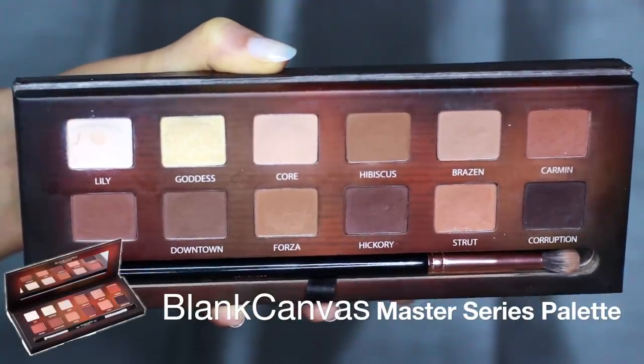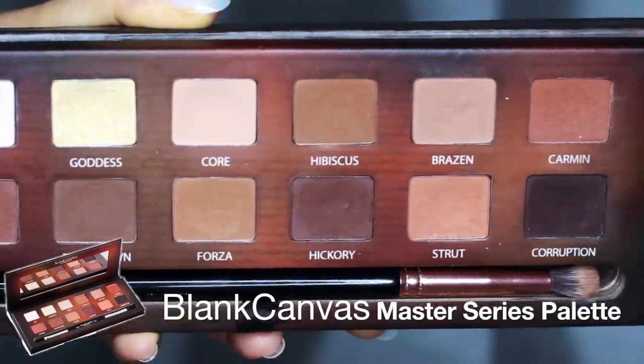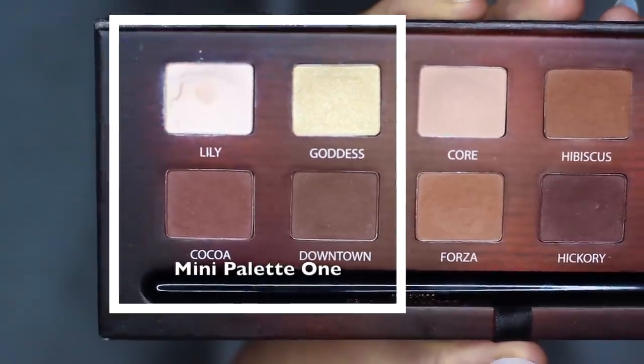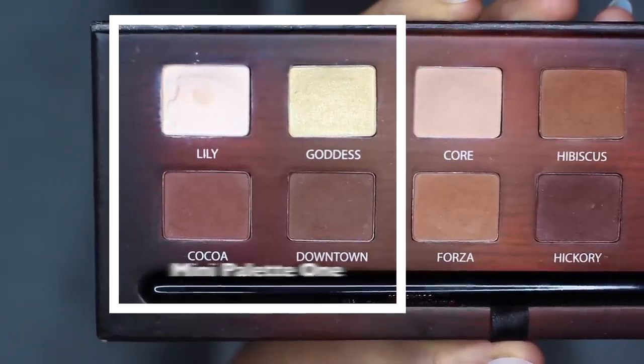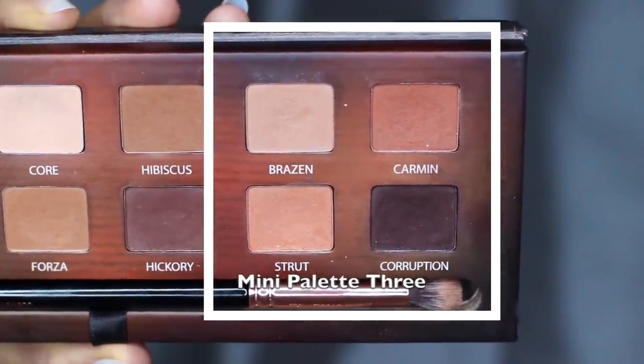Today I'm going to show you how to create three different looks using the Blind Canvas Cosmetics Master Series Palette. I've split this palette into three mini ones — the first four in a little palette, the middle four in a little palette, and the last four in a little mini palette.